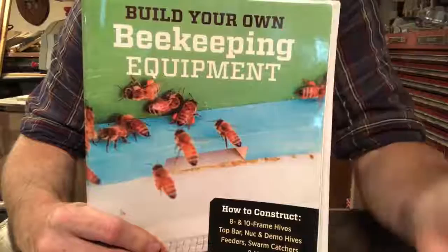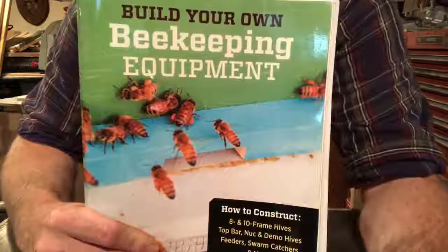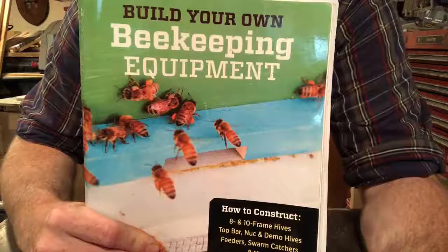Before we do that, a lot of plans that I found over the years that were very simple came from two places. This one is 'Build Your Own Beekeeping Equipment' by Tony Pisano. This book was like $25 but it saved me hundreds of dollars over the years, showing you simple ways with simple tools. You don't have to have a New Yankee Workshop at your house to build beekeeping equipment.